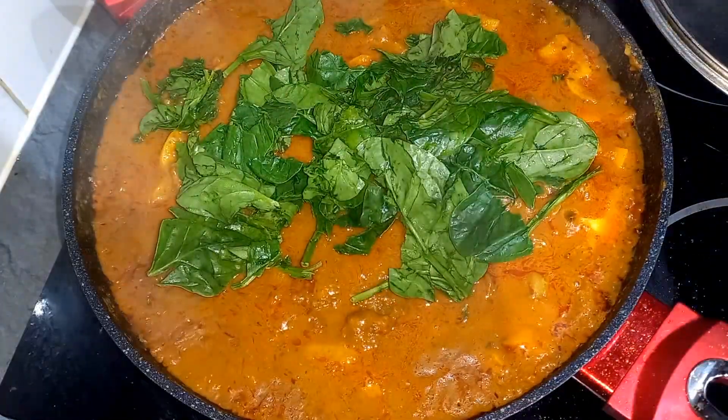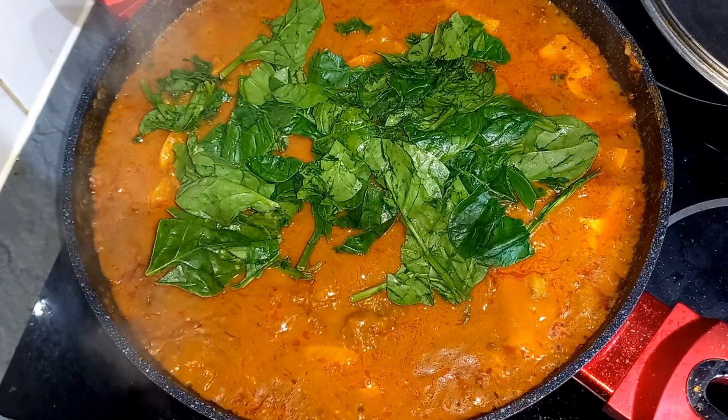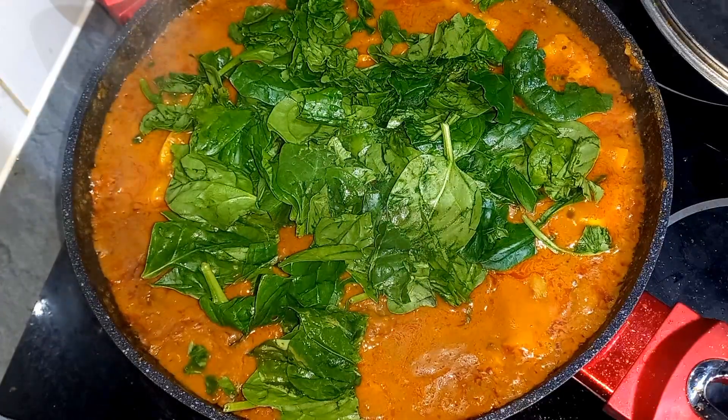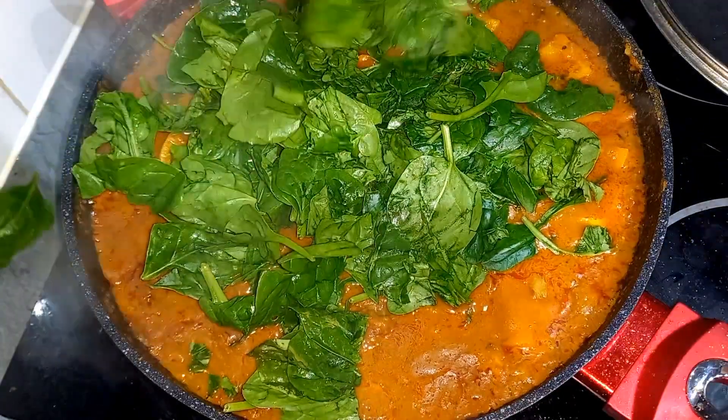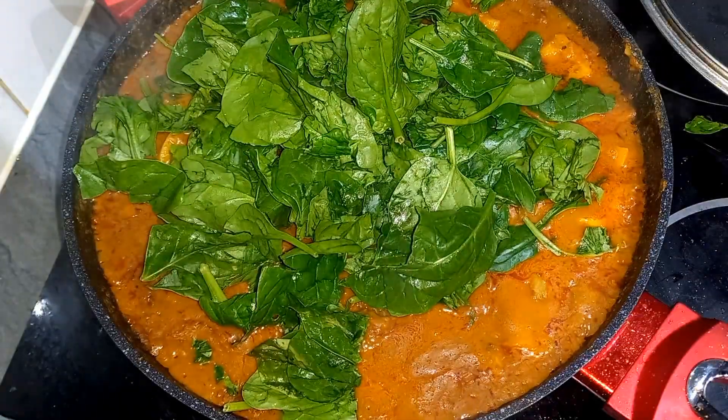Right now I'm going in with my baby spinach. Every kid needs this food — and adults as well.